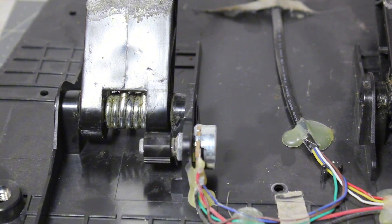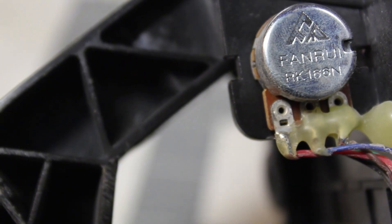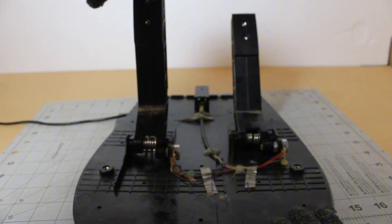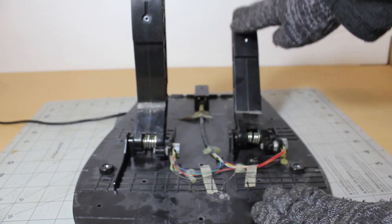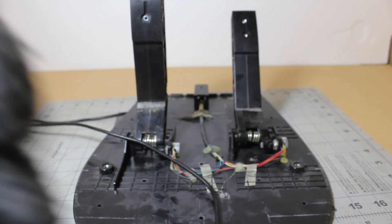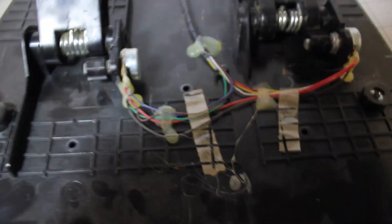Here's the pedals disassembled — I forgot to record, but honestly it's pretty basic, it's just some potentiometers and wires. The brake is very stiff; I would need to put like a 25-pound weight to just press the brakes normally. The pedals use an RJ45 cord, if you guys are wondering.